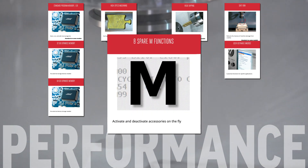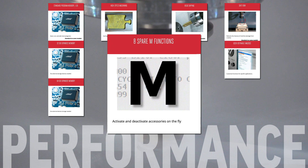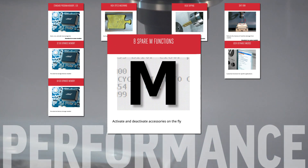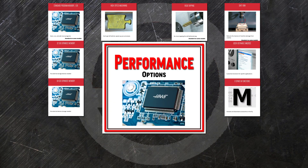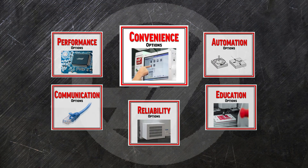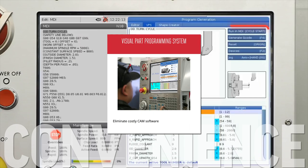The extra eight relays in the eight spare M functions lets your machine communicate with third-party and aftermarket accessories, so that you can call them with M codes in your program. The easy-to-use templates in the visual part programming system make it so easy to program routine operations, you don't even need to know G code — the VPS writes it for you.